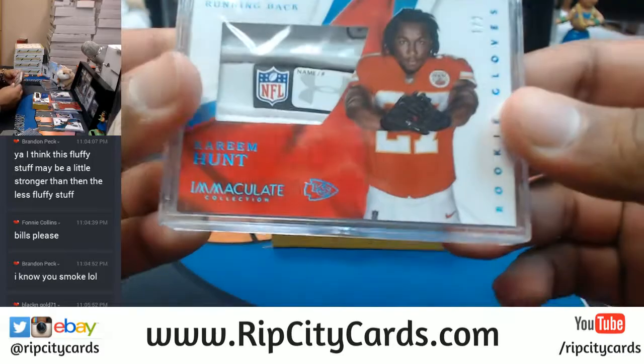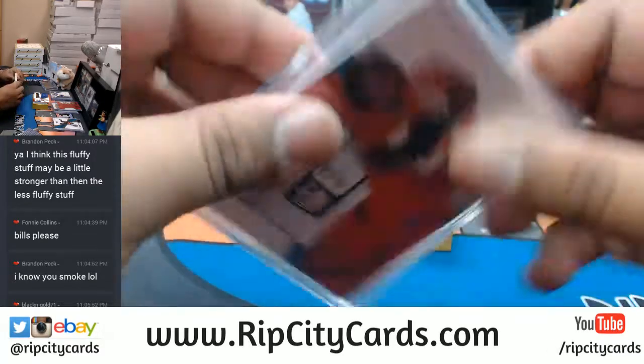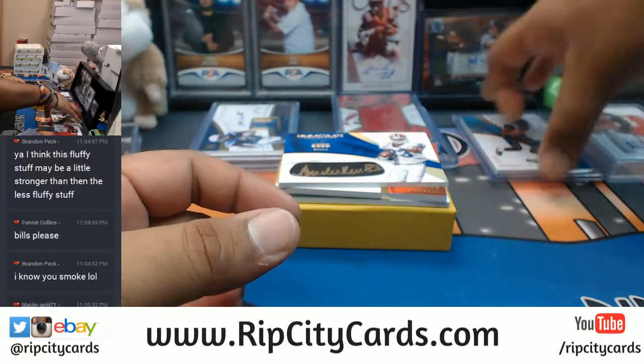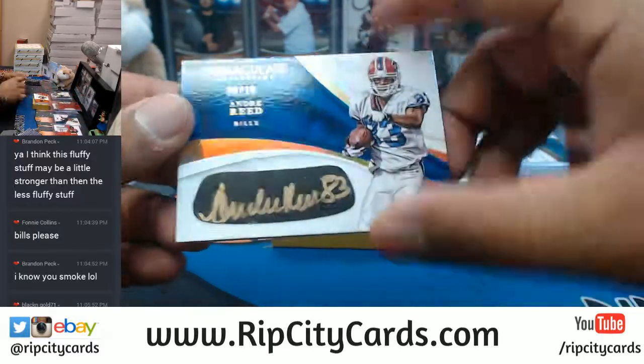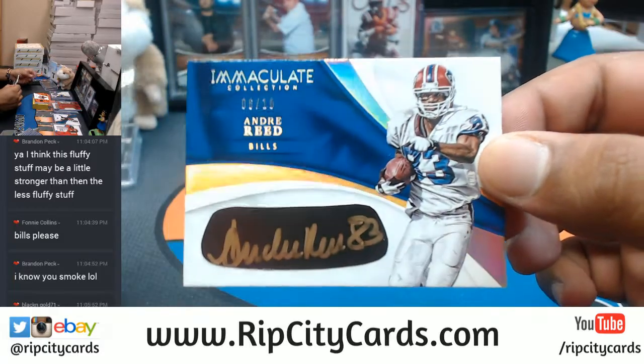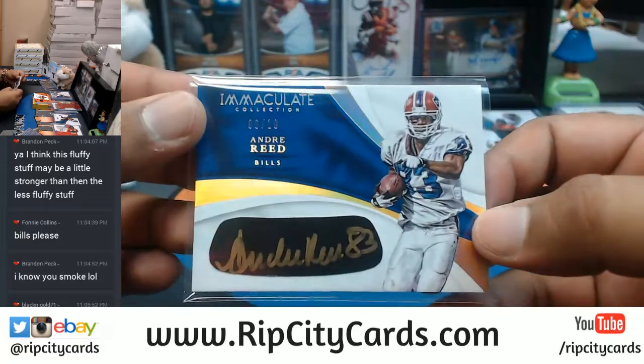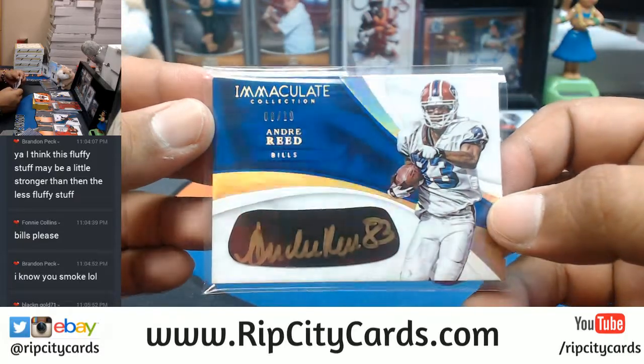Black and gold, one and two for the Chiefs - Chiefs have done pretty good so far in Immaculate. For the Bills, numbered six out of ten, Andre Reid with the eye black gold ink auto right there. That's a nice hit for the Bills, very nice hit.